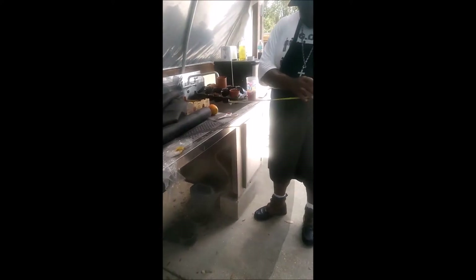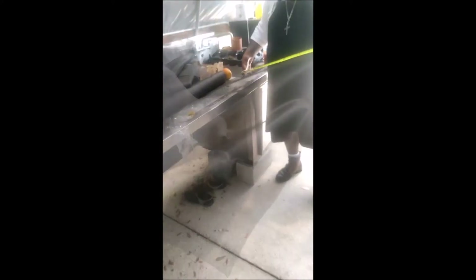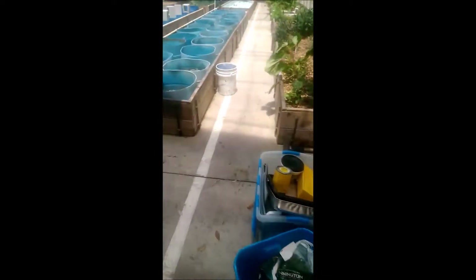Mr. Cornelius here is measuring out our storm screen and cutting us 24 by 24 inch squares. We're taking those and laying them right across the top of the brick, laying them out nice and even, so that our sand — when we put it in about an inch and a half to two inches deep — is held up by the storm screen and kept from falling through the brick.